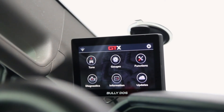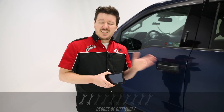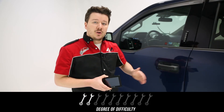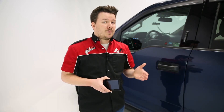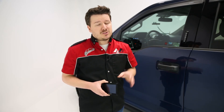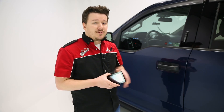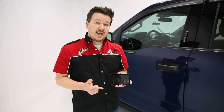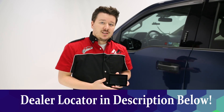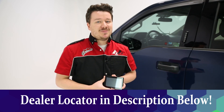That's a wrap on the Bully Dog GTX. As far as timeline and difficulty go, I'd give this about 30 minutes and a 2 out of 10 on the difficulty scale — in our case we just pulled one panel off and ran the cable to the OBD2 port to keep things clean. The majority of the time was actually the tune loading to the vehicle, which will vary by application. One final thing to be aware of: you will need a Wi-Fi network to update the device to the latest tunes. Check the description below for the part number and dealer locator. If you liked the video, give us a like, subscribe, and hit the bell icon for notifications — thanks for tuning in!